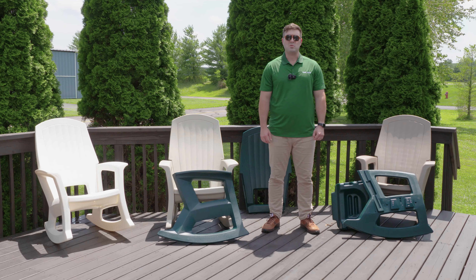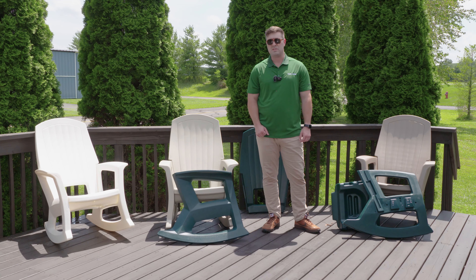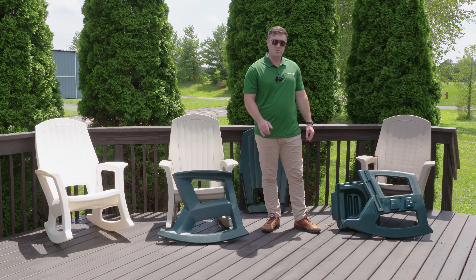Hey, I'm Josh from Sporty's Tool Shop.com. Today, I want to show you our weather-resistant rocking chairs and show you how easy they are to put together. They come in four pieces and let me show you the process.